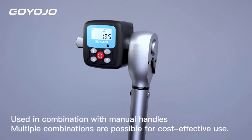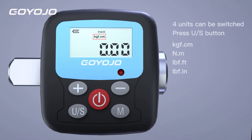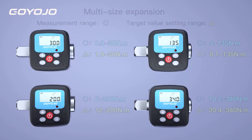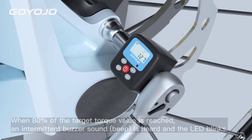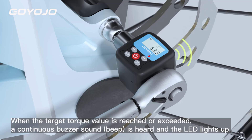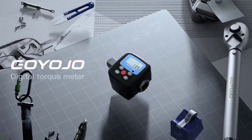The Niterus GN Digital Torque Meter is a highly functional and durable tool that offers great value for its price. Its wide range of features, including multiple torque ranges, accurate measurements, and a clear display, make it a reliable choice for both professionals and hobbyists. Whether you're working on a car, bike, or any DIY project, the Niterus GN is a dependable option that ensures precision and ease of use.